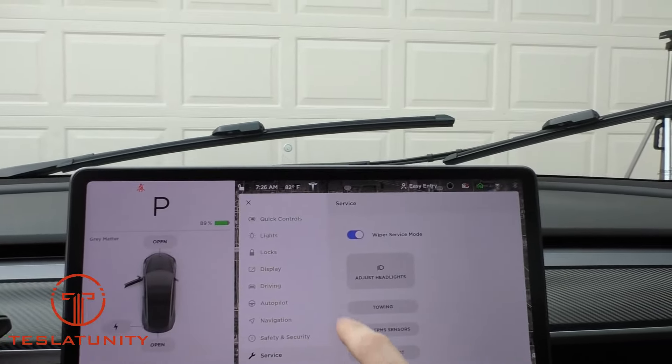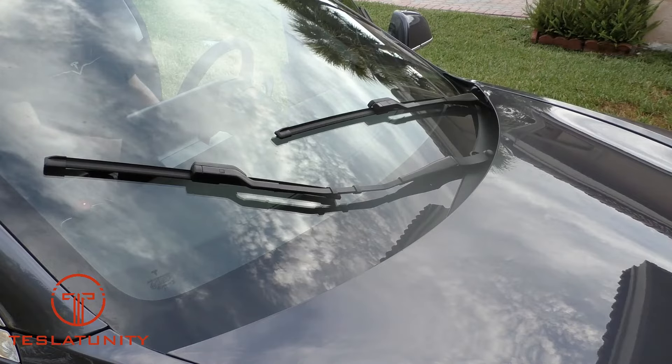It's that easy — just turn off wiper service mode and they go back into their aerodynamic positioning.